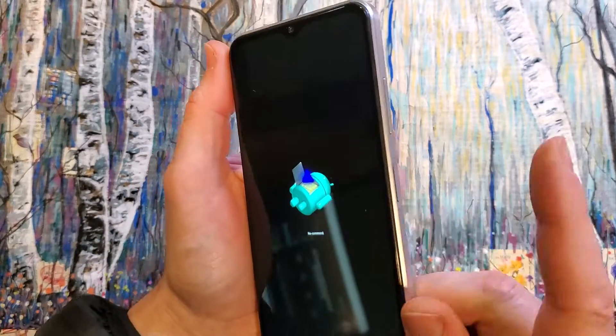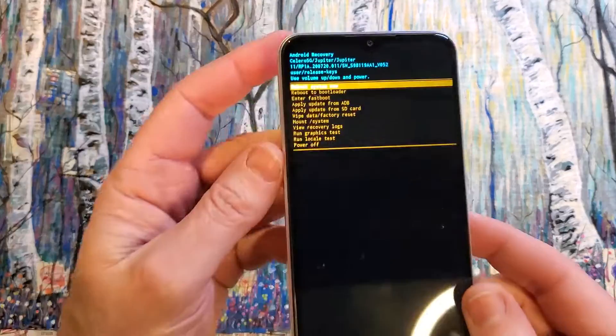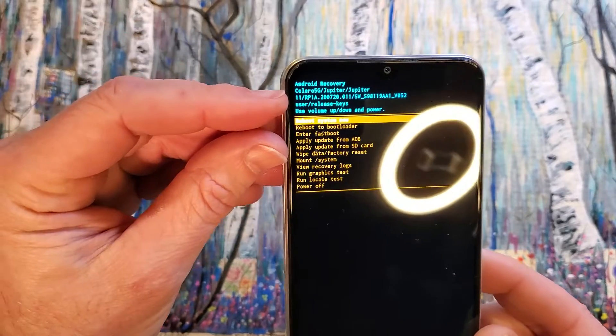All right. Now we're going to hold power and then quick touch volume up — hold power, quick touch volume up. And there's what we want: the Android recovery menu for the Celero 5G. They call it Jupiter also.